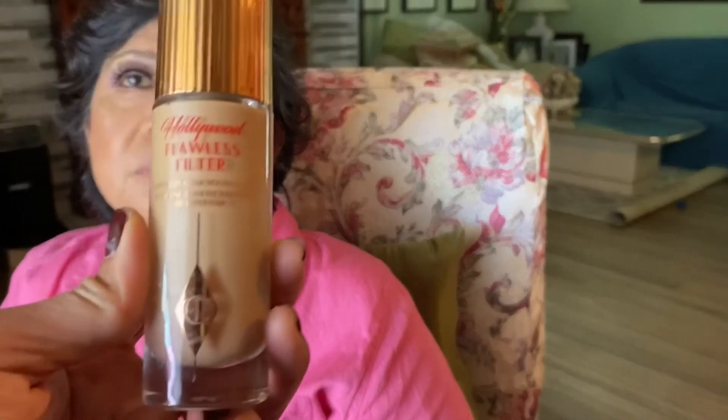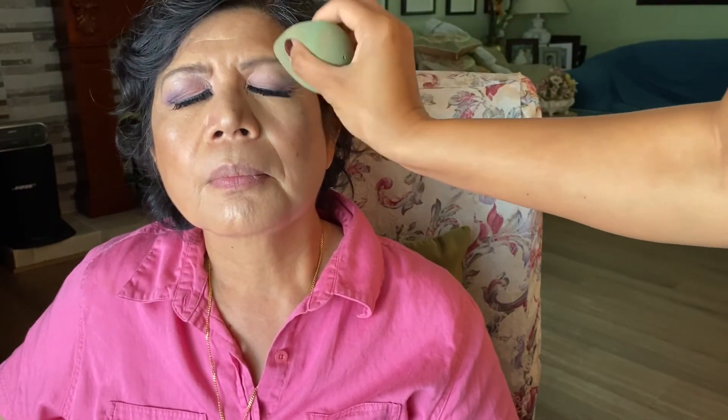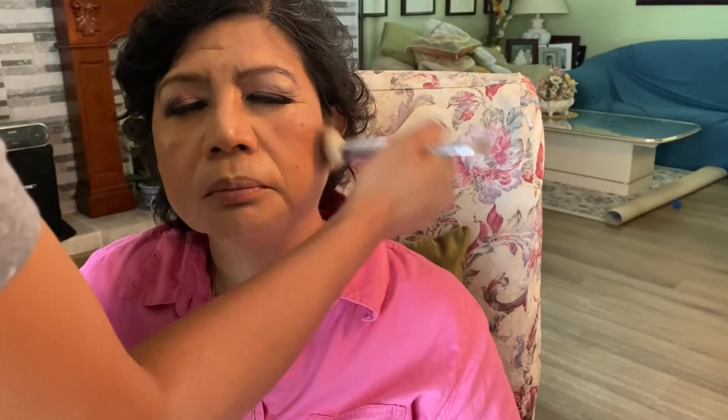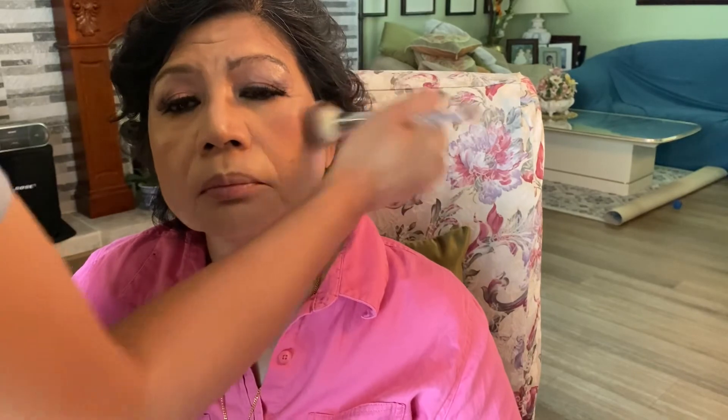I went in and put some Charlotte Tilbury Hollywood Flawless Filter on all the areas where I applied the concealer and I'm blending it in. The last parts will be the blush and the lipstick and then she's all set for the special day. For the blush I have one with speckles of gold from NARS — just going around her cheekbone and blending it in.